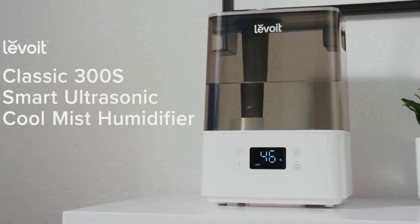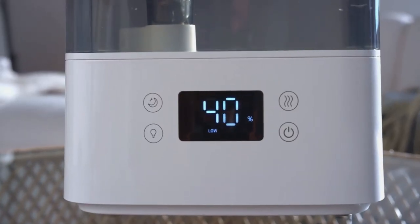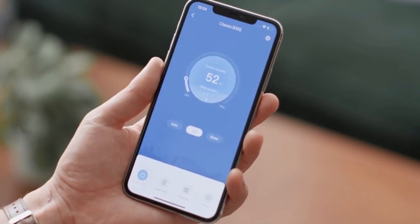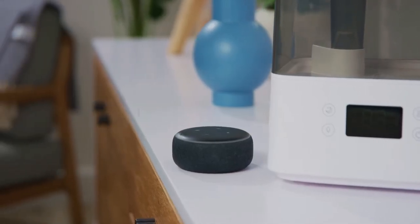With the Levoit Classic 300S Humidifier, create healthy humidity the smart way. Using the free vSync app, you can control your humidifier from your smartphone and can even connect to third-party voice assistants like Amazon Alexa and Google Assistant.